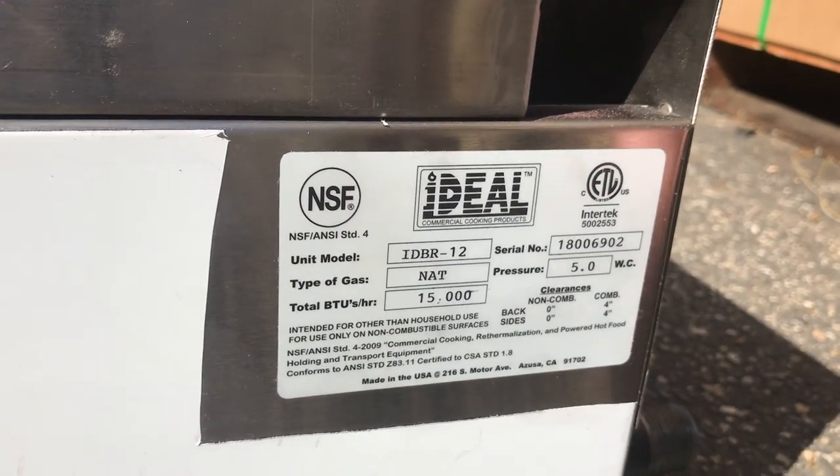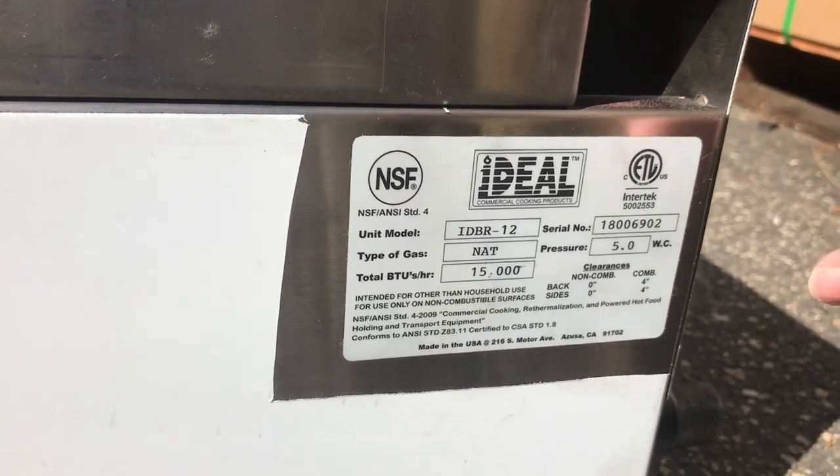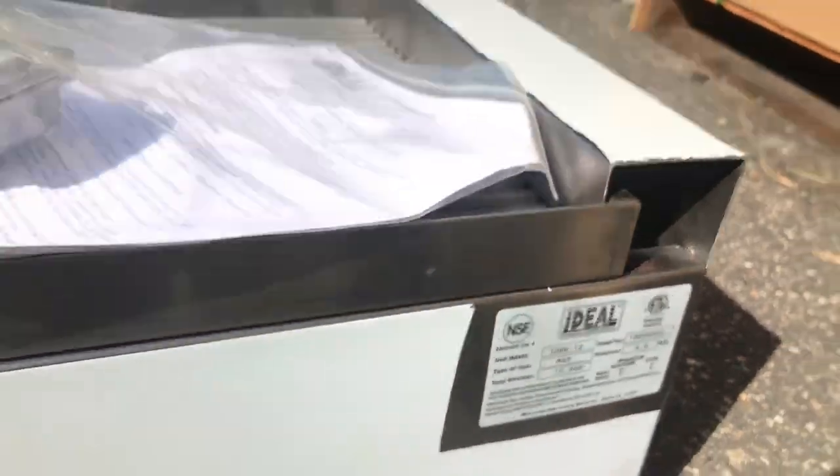It's NSF certified. You can see the model on it, the type of gas, and the BTUs per hour on this unit — all the information is located right there.